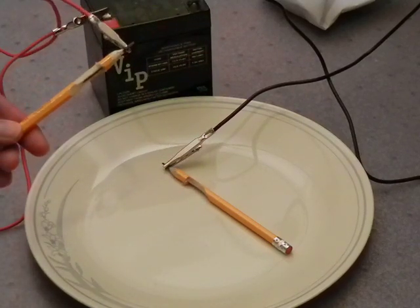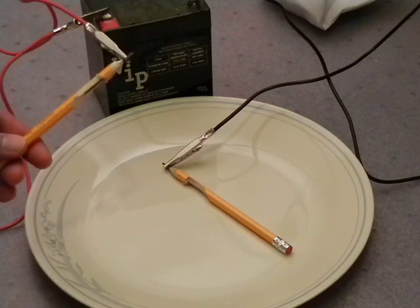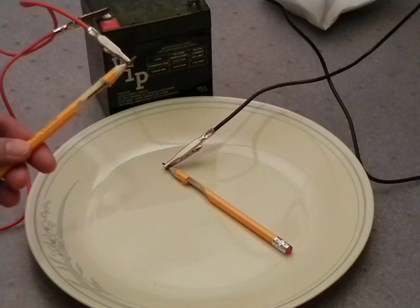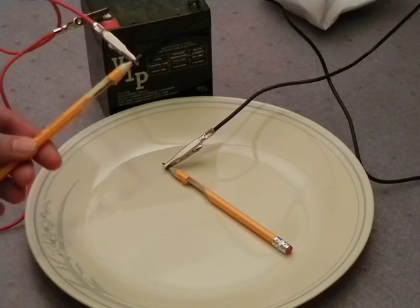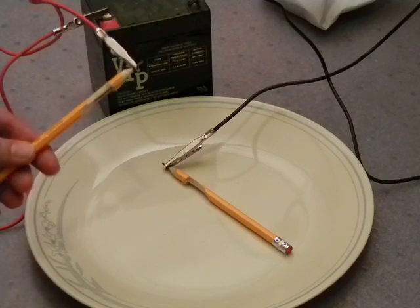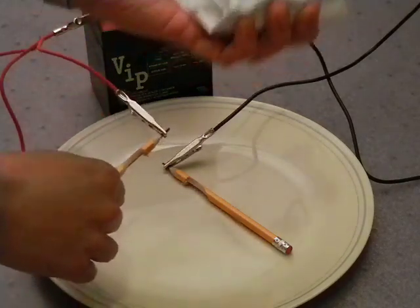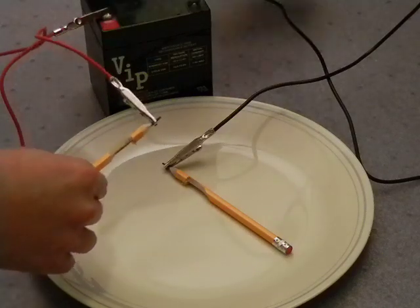What is theoretically happening here is that it's fusing the carbon atoms in the pencil lead — graphite — and the oxygen in the air to make iron. The way we will determine whether there's iron is that we will pass a very large magnet over it, which is covered with a white piece of paper, and we'll see whether it picks anything up.